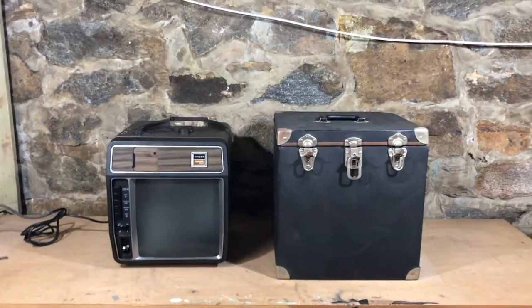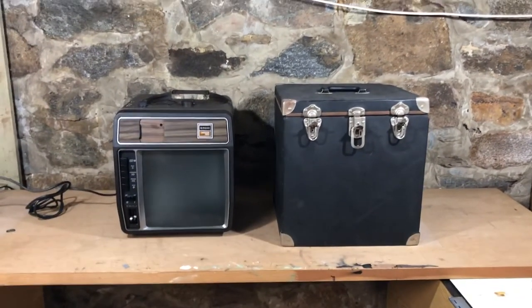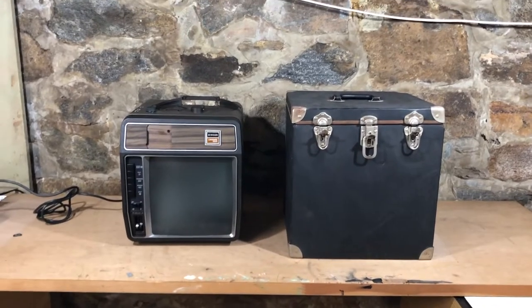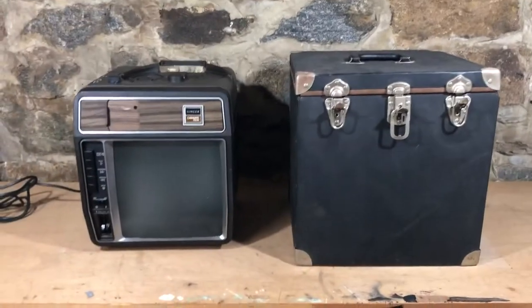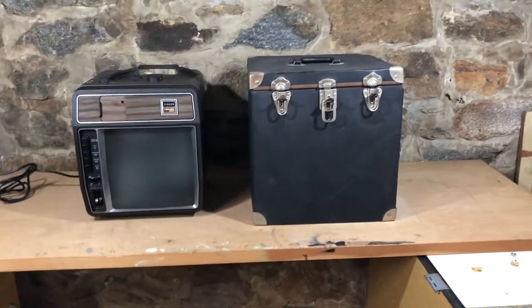Guys, this is another Block Party exclusive. I want to welcome you to the era of portability, circa 1965. This was the most portable thing we had when we had to take our pictures and show them to our friends.